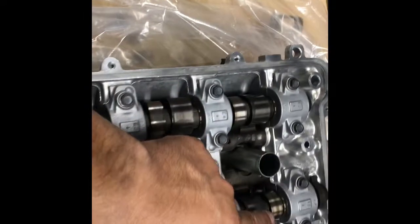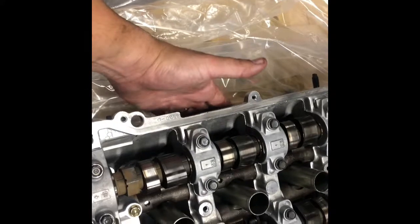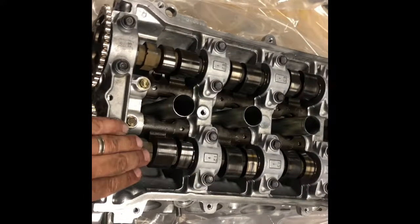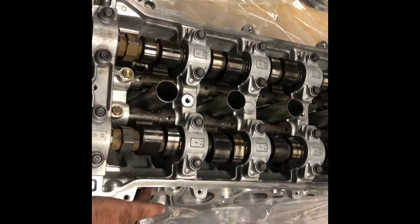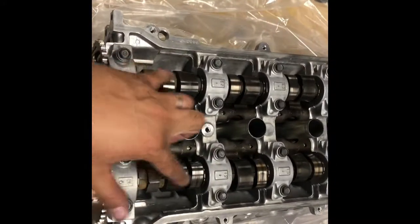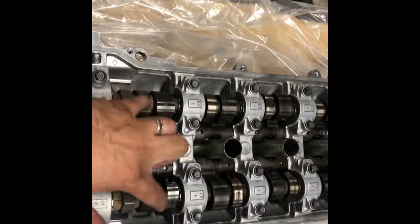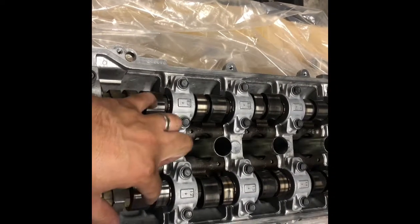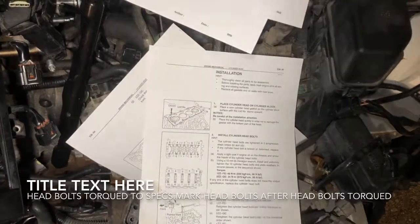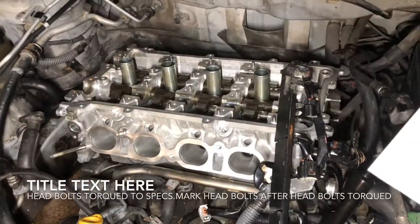Same thing on the intake side. This is the exhaust side because this is where the exhaust manifold will be located, and this is the intake side of the head because this is where the intake manifold is located. I have to remove these camshafts in order to have access to the holes so I can install the head bolts.